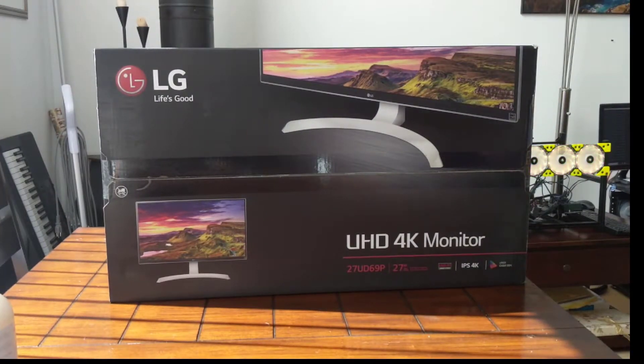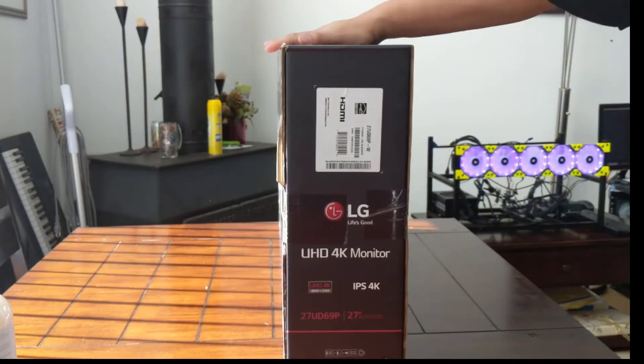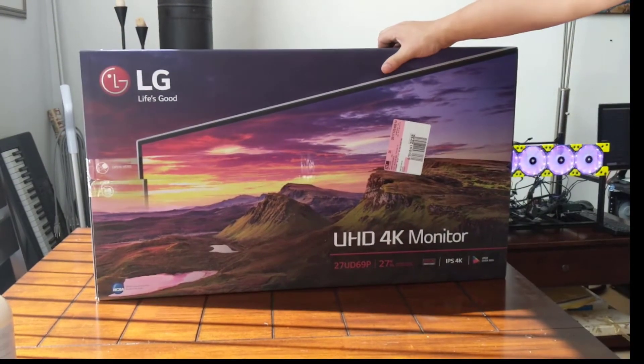Hey, what's going on YouTube? Teklos back with another video, and today I'm gonna be doing a quick unboxing of this LG UHD 4K monitor. It's a 27-inch IPS 4K monitor that I picked up at Best Buy.